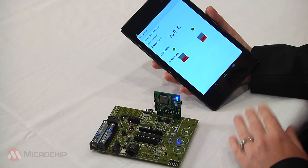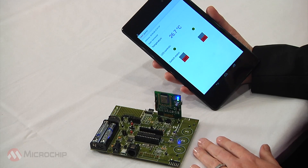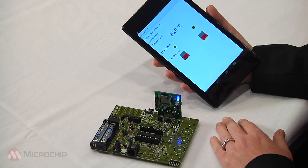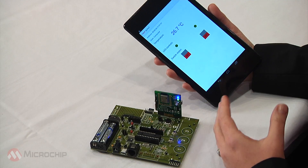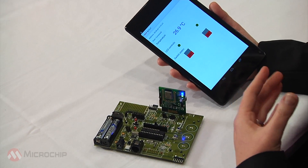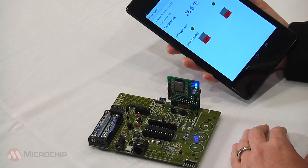So just some basic command and control going back and forth between the board and the app. In this case, things like temperature, LED, or switches don't seem to be very safety-critical or important enough to encrypt.